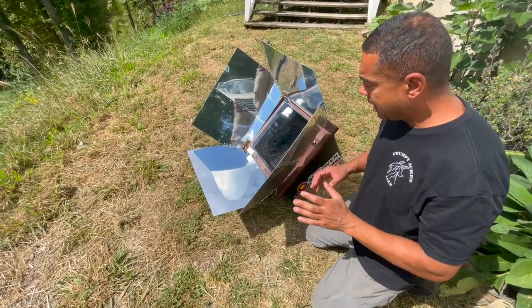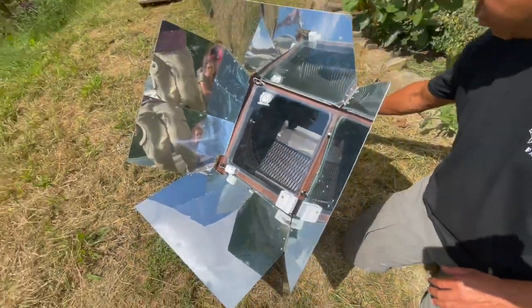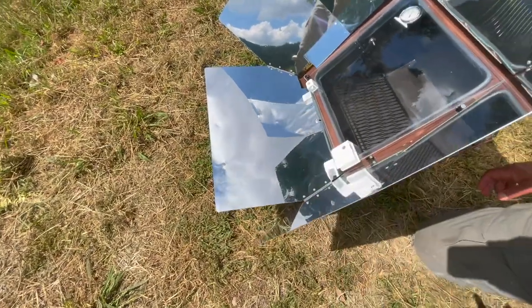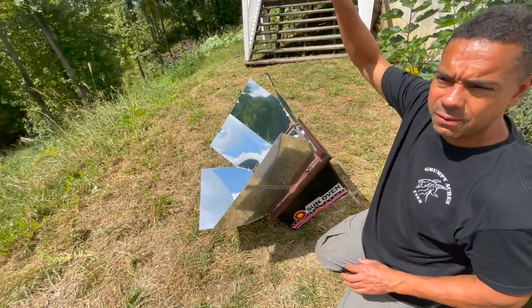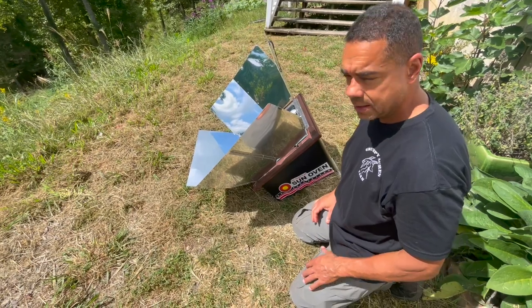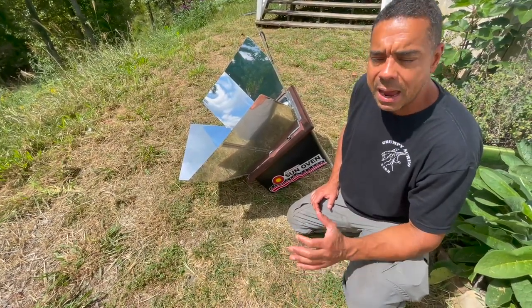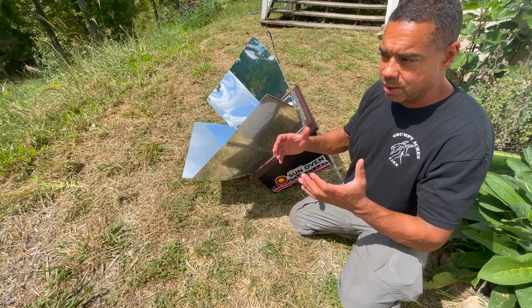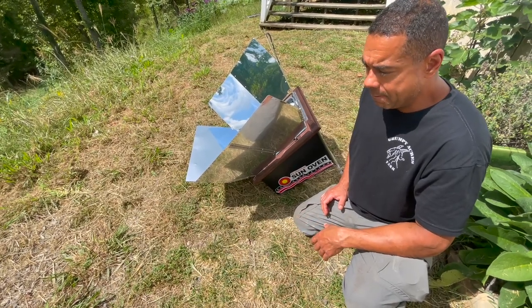Even right now we just set it up and it's at near 250 degrees, and the sun has been behind the clouds for a while. It has these little sight glasses so you can situate this thing — just move the back legs so the light reflects through the hole, and it tells you if it's lined up. The more you have it lined up, the hotter this thing's going to get in full sun. With the right pots — enamelware or cast iron — you're not going to burn the food, so you can set it and forget it.